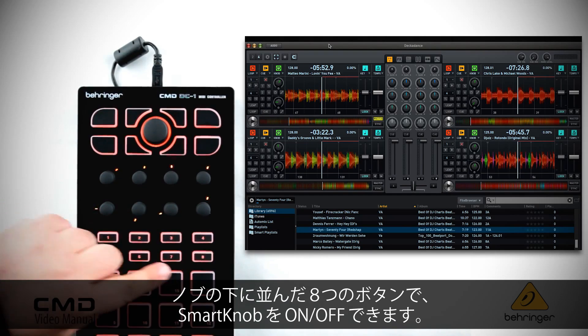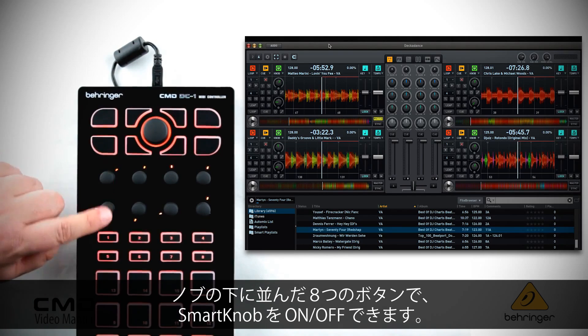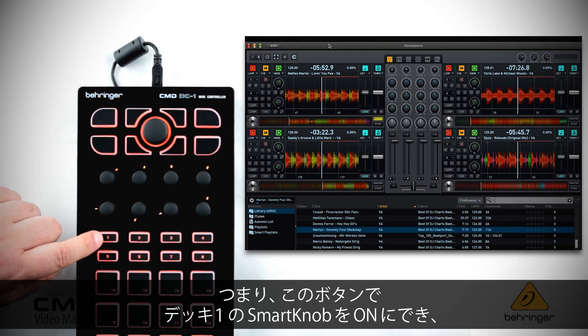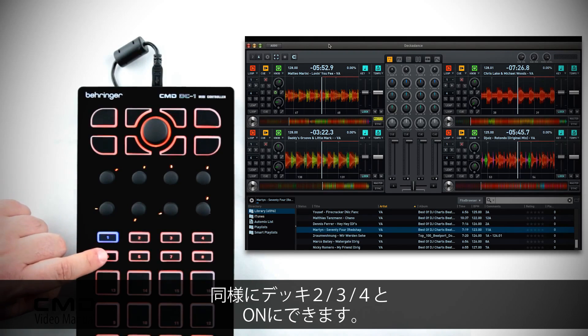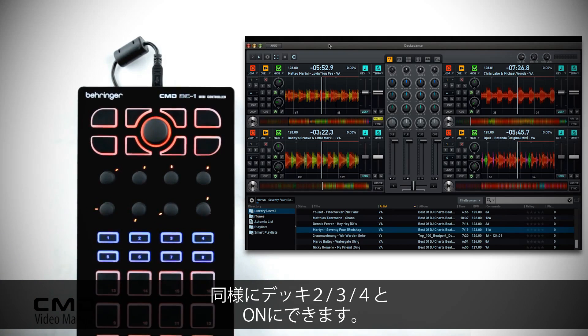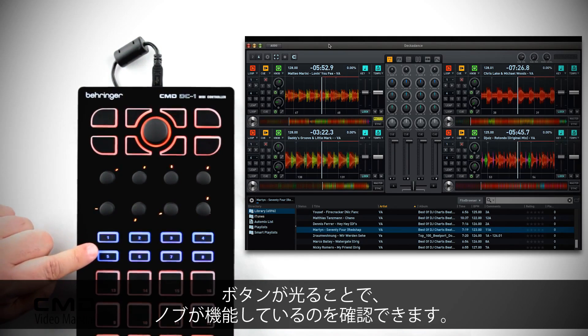These eight buttons underneath the knobs turn the smart knobs on or off, and they're arranged in rows. So this button is going to turn smart knob one on deck one on, and this will turn knob two on. You can see the same for deck two, deck three, and deck four. The button will light up to tell you that the knob is functional.